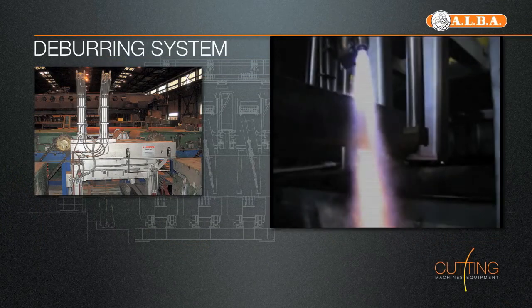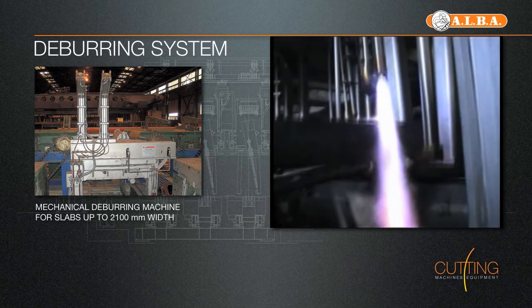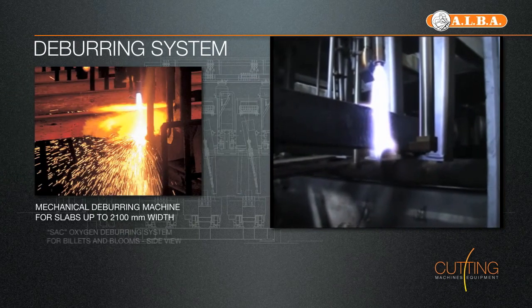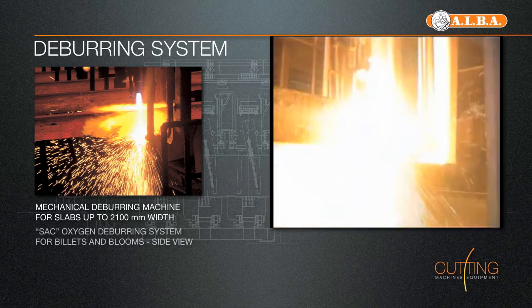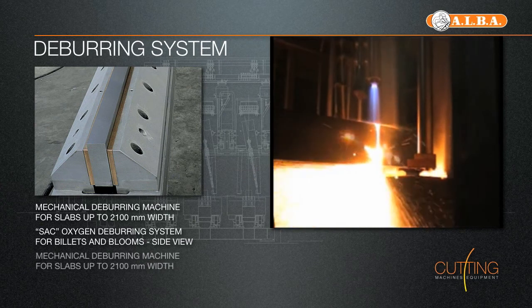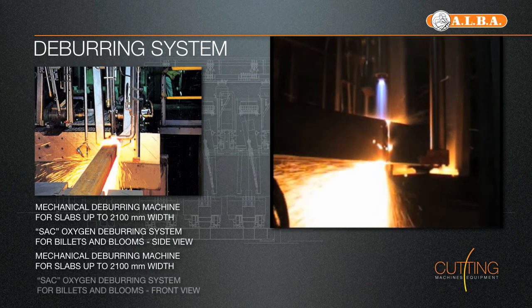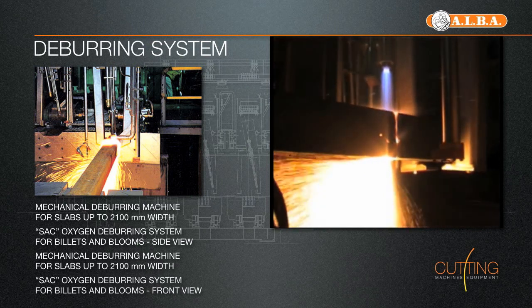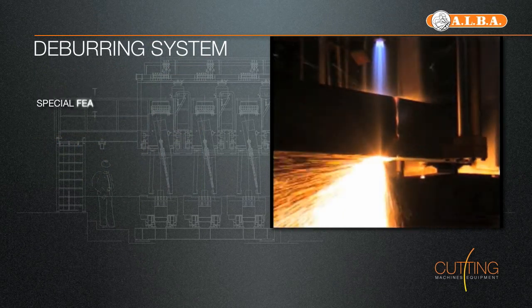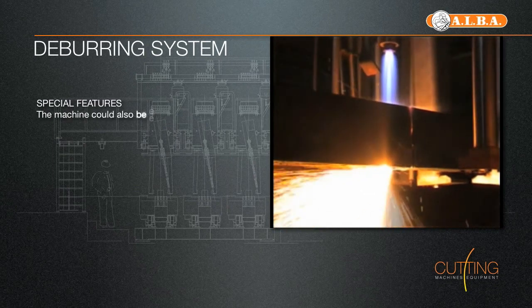Alba's deburring systems for billets, blooms, rounds and slabs are specifically designed in order to take the burr generated by the cutting process completely out. The oxygen deburring system works in combination with the main oxy cutting torch and blows a laminated flow of oxygen under the lower surface of the billet while it is cut. When the cut is finished, the head and tail of the bar are ready to be laminated.